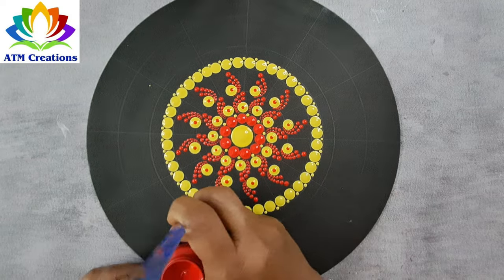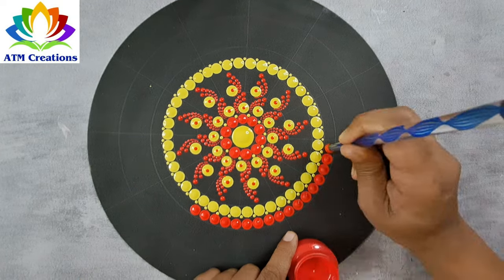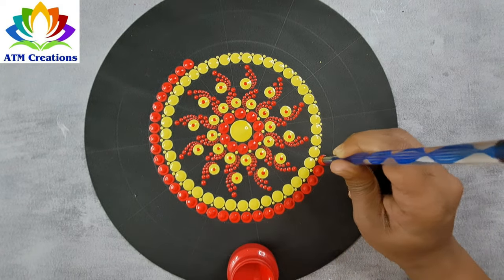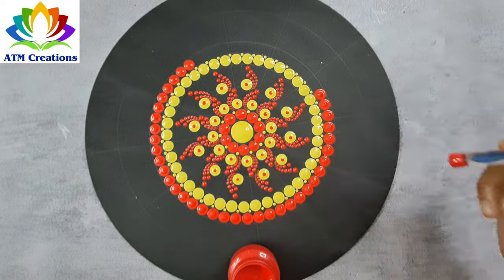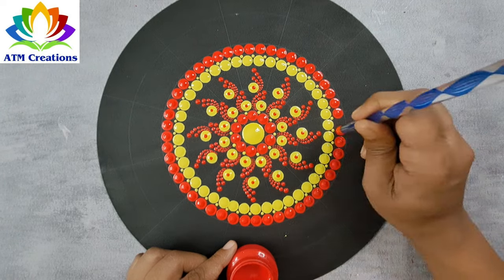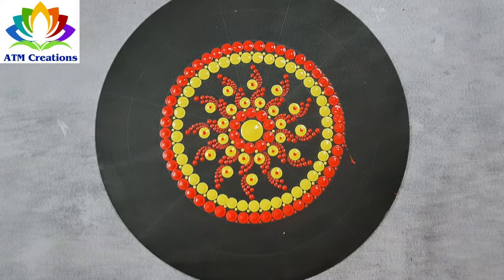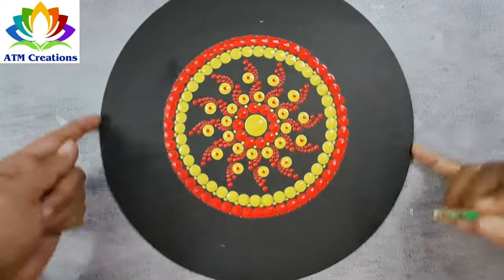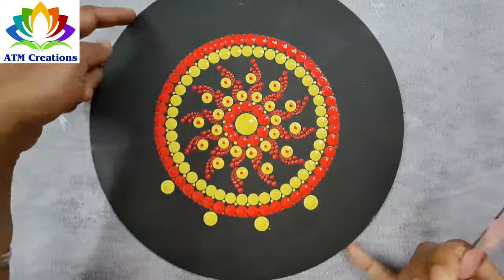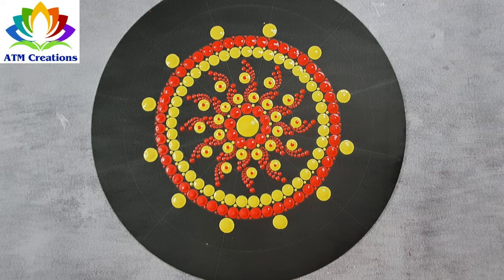Now some red dots. Now tiny dots in red. I'll keep some yellow dots now, I'll keep some red dots now.